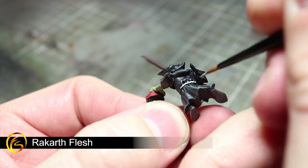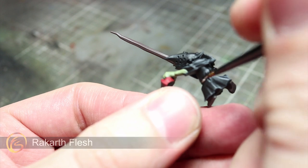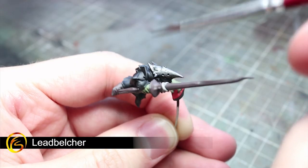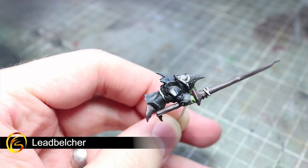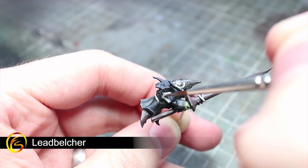For any teeth, horns, cords and threads on your miniature, start off with a base coat of Rakhal Flesh. For the metal areas of your Squig Hoppers, apply a base coat of Lead Belcher. Make sure you take great care at this step to not overspill onto other parts of the miniature.